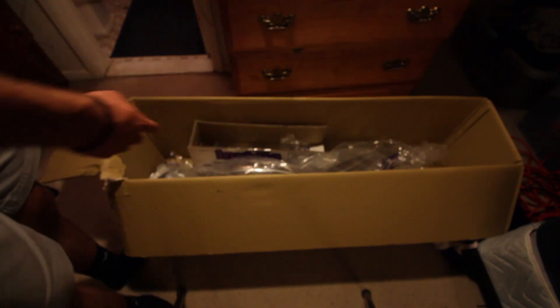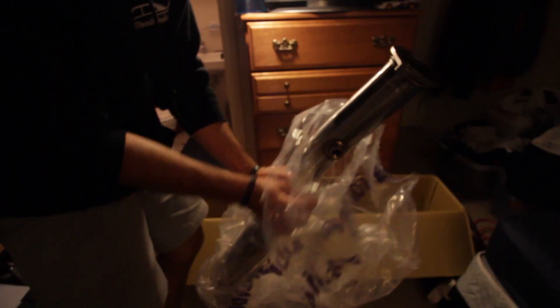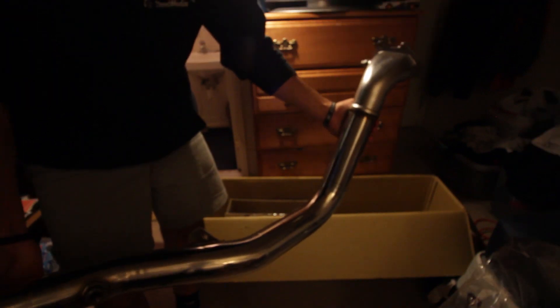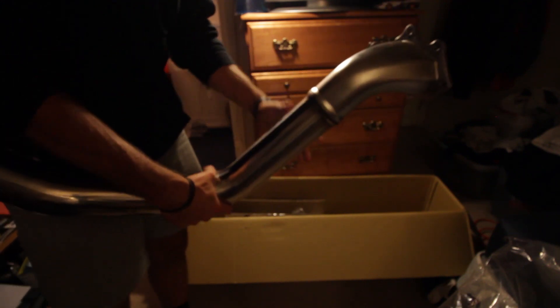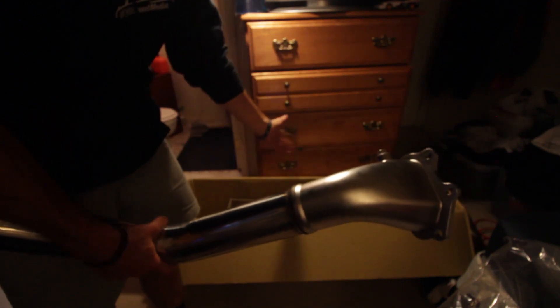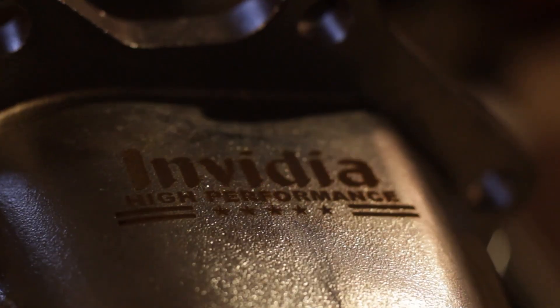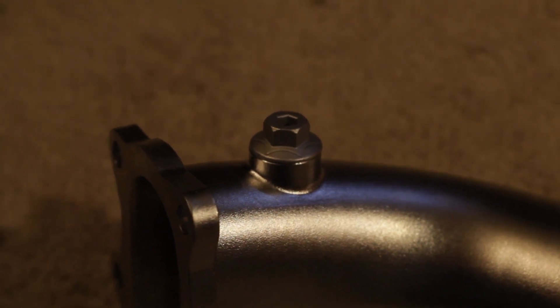Moving on to the biggest portion — the Catalyst downpipe. Here is the Catalyst downpipe from NVIDIA. This is completely catless. Normally you'd have your two cats sitting right in here, as well as in the uppipe. If you have a WRX or an STI, they're already catted, so that's why I need this. All the welds on this look really, really nice. It is a slightly polished one — they do offer one that's even more polished, but you can always do that yourself.